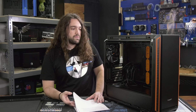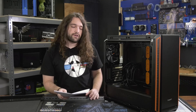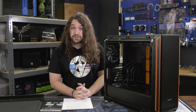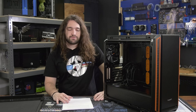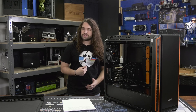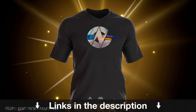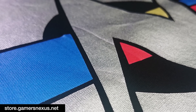Just get that extra fan in there, because it will be a bit hot. You could brute-force it with a CLC, but relative to a CLC in other cases, it will still be hotter. Alternatives will be linked in the article version of this review written by Patrick, linked in the description below, so check out his additional conclusion notes. As always, go to store.gamersnexus.net to support us directly. You can pick up a limited edition foil shirt on the store, or go to patreon.com/gamersnexus to get access to behind-the-scenes videos. Thank you for watching. Subscribe for more.